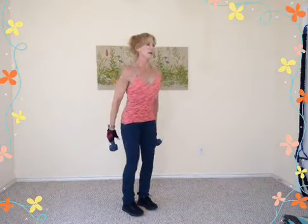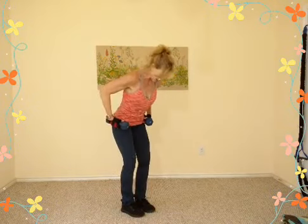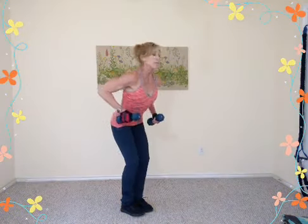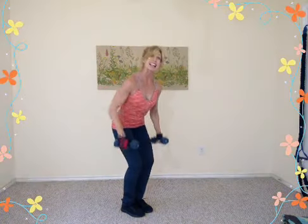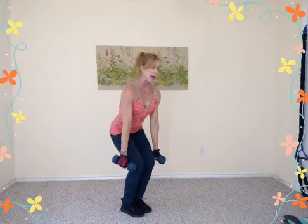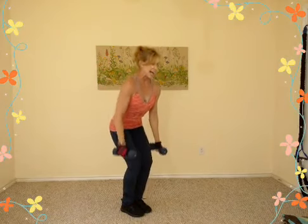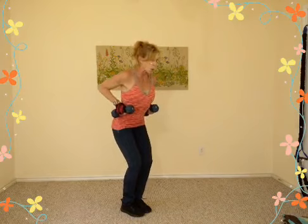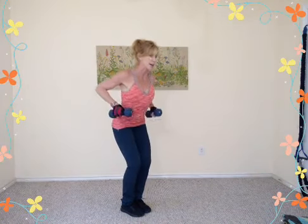Now dumbbell rows. Bend the knees a tiny bit, hip hinge — push your buttocks back and let the arms hang. Pull and then release. Keep your eyes looking out in front; don't let your head hang. Nice long line from your tailbone up to the crown of your head. Pull, release — working lats, upper back muscles, even your biceps. Exhale pull, inhale reach. Hands go from knees to waist; squeeze your elbows in close. Imagine making a crease in your upper back, pulling those shoulder blades together.